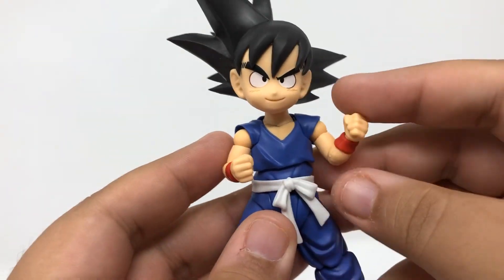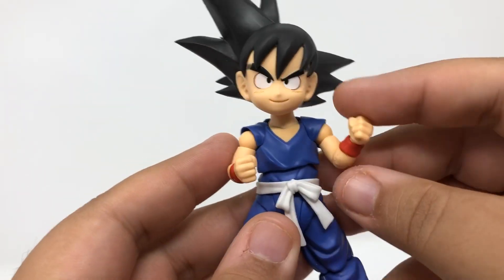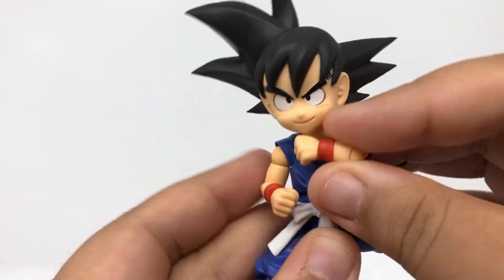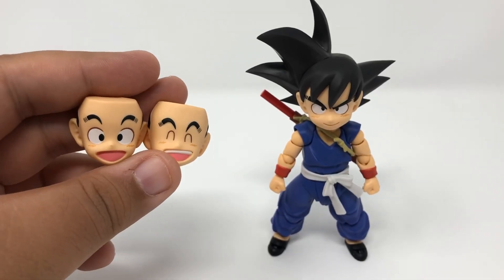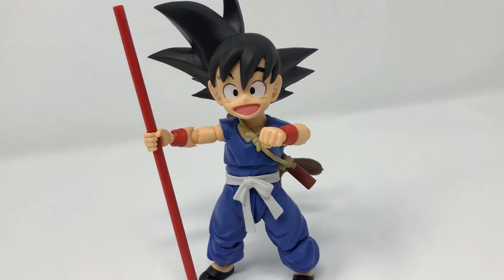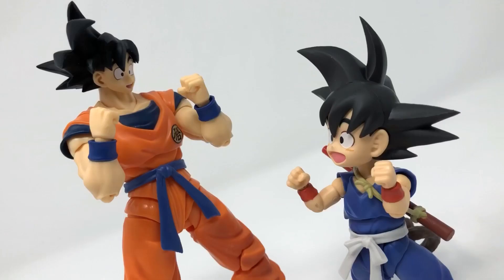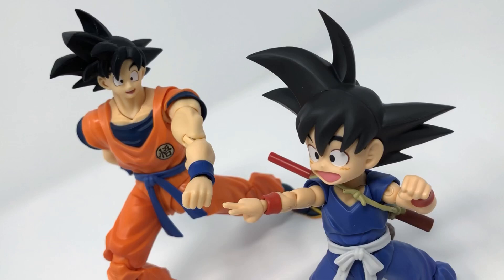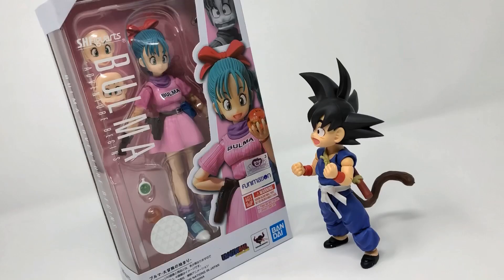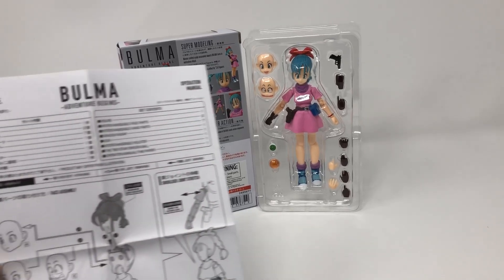He is very animated, because his articulation is on par with some of the best toys I've ever played with. The fact that he's tiny doesn't deter from the fact that he can bust all kinds of moves. He's also got his additional faces so you can put him in all kinds of fun poses. Goku is here to showcase why he's the best and the living embodiment of what joy looks like.